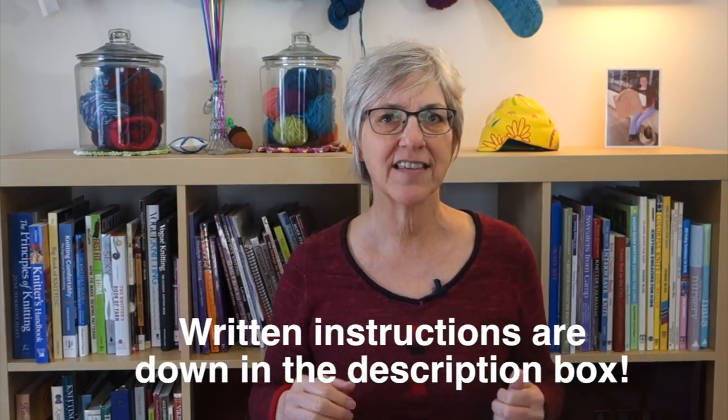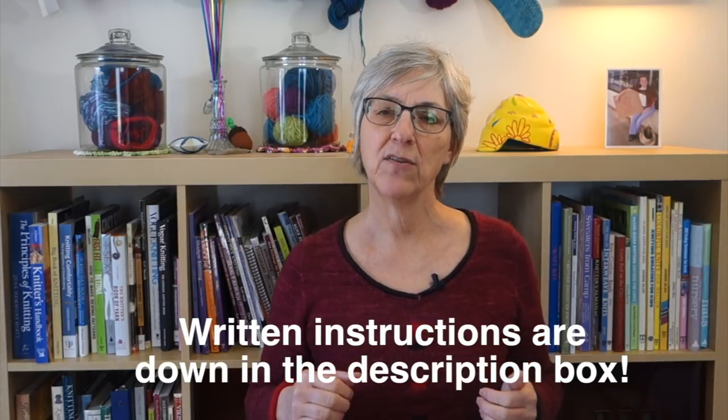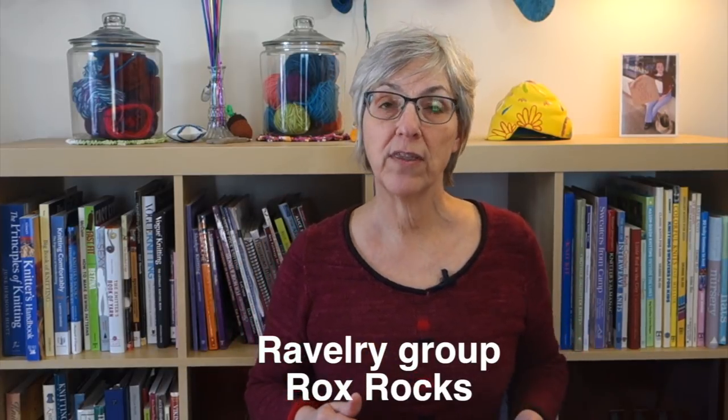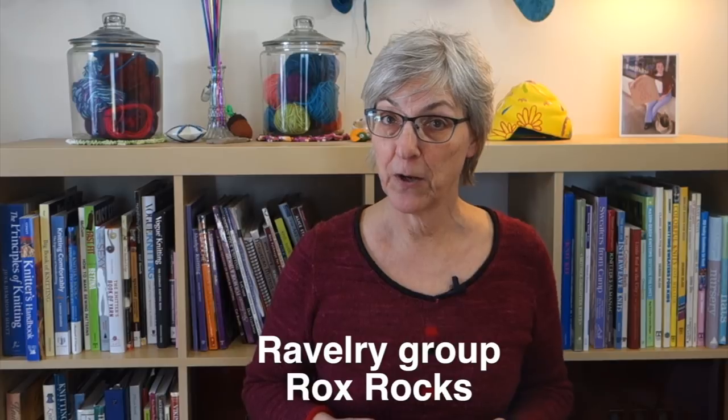If you have any comments or questions about today's video, or suggestions for videos you'd like to see in the future, you can leave those down in the comments below, or join the discussion in my Ravelry group. For more videos about short rows check out my short rows playlist, for videos about the three-needle bind off check out that playlist, and to subscribe to my channel click up here. Thanks for watching — I'll see you next week.